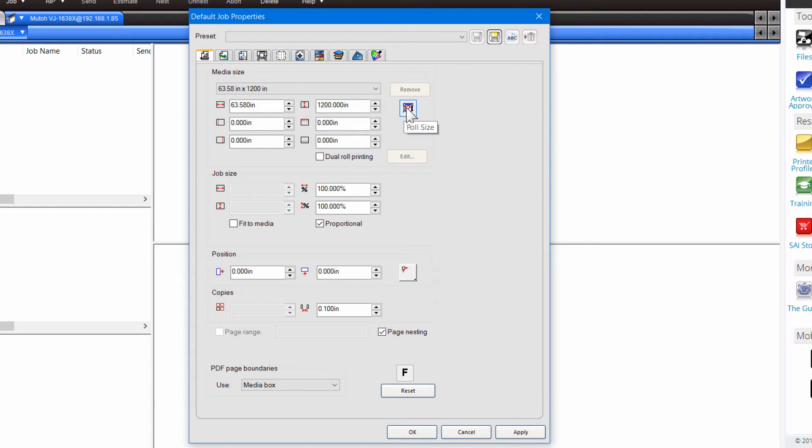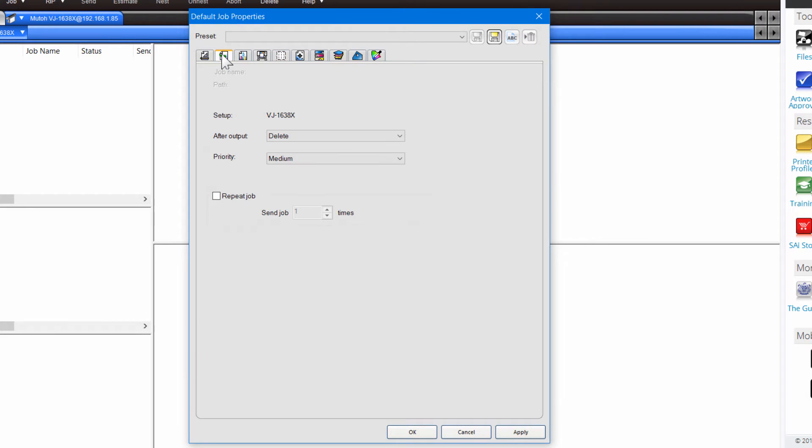On the right-hand side you'll see Poll Size. Click on that once and it will measure the actual width of the media that you have set in your printer — that's a good way to make sure it's not going to print past the media. Hit Apply to save that value. The next tab is Workflow. After you send a job, Production Manager deletes it from the hold queue. If you want to put it back on hold after finishing, you can set that option. The most important tabs are Color Management and Printer Options.